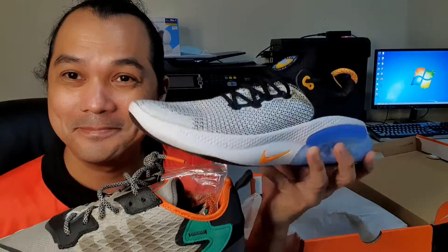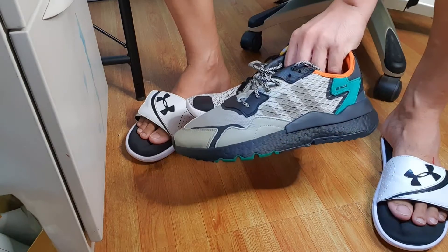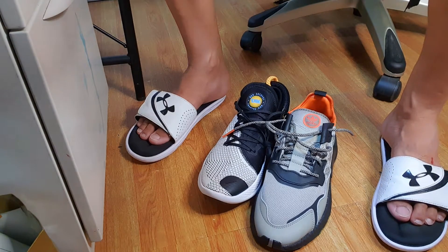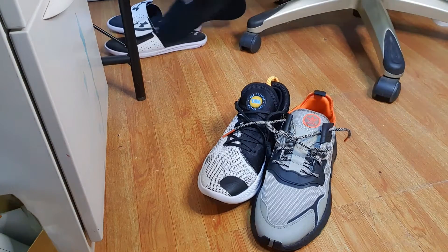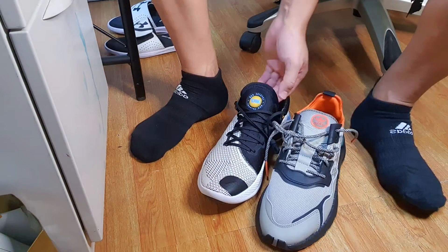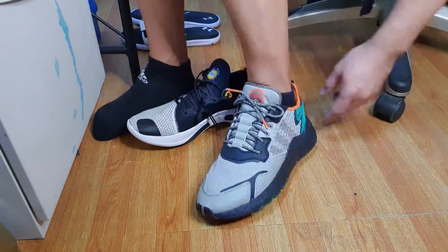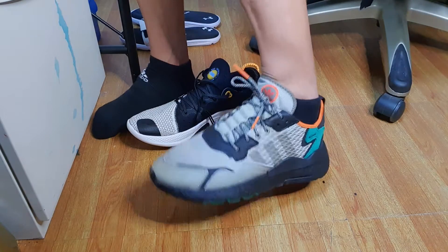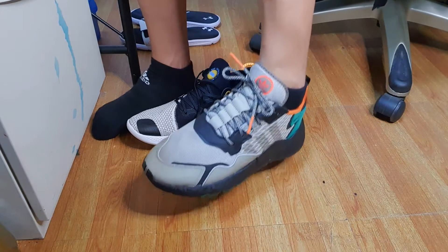Let's proceed to the quick on-feet test. I'm going to simultaneously wear both shoes to compare which is more comfortable for everyday lifestyle and walking purposes. Night Jogger versus Nike Joyride Run Flyknit. The included shoelaces of the Adidas Night Jogger are reflective, which is very useful when you're walking or having a quick jog at night.